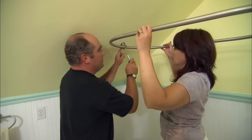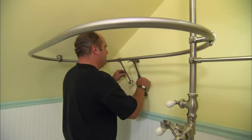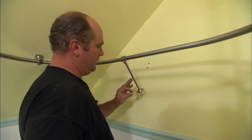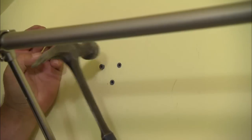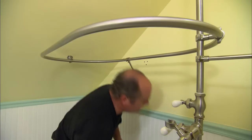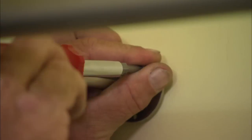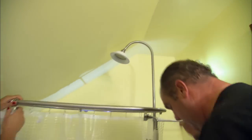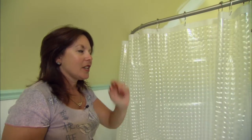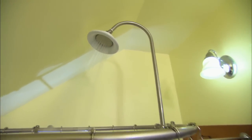We've got it secured in two points and now I have to add one wall support on the back so I can secure it so it doesn't tip. There was no structure where I wanted this bracket to be, so I'm using hollow wall sleeves — they just fit into the holes I drilled and expand. Then I just screw the bracket into those. Amy, your new shower head's in place and the shower curtains are done. Time to fire it up — let's close up the curtain. Your new shower!